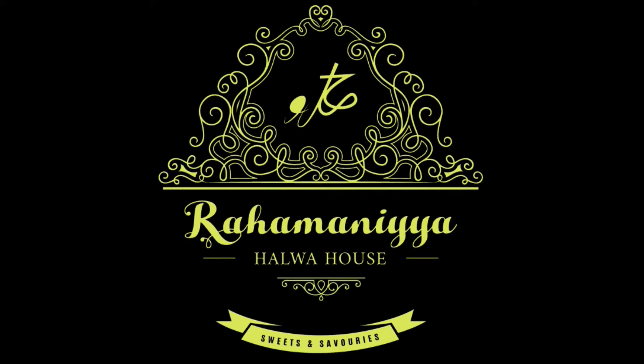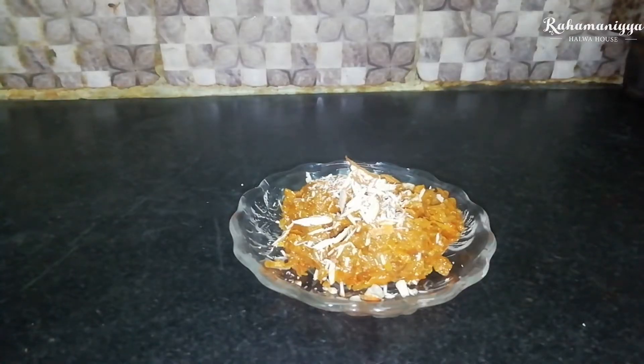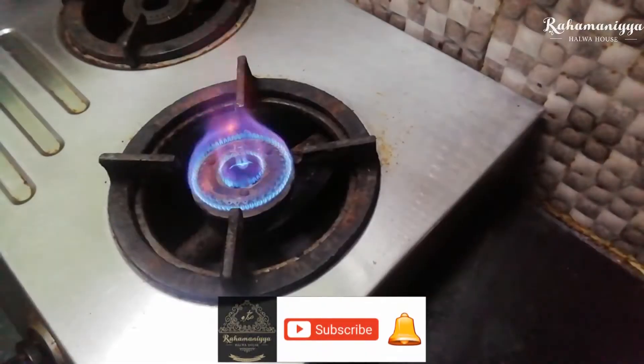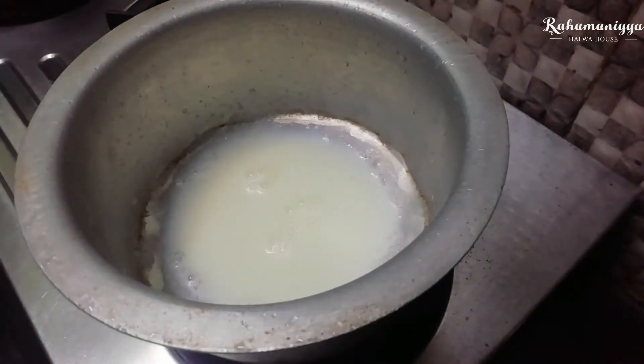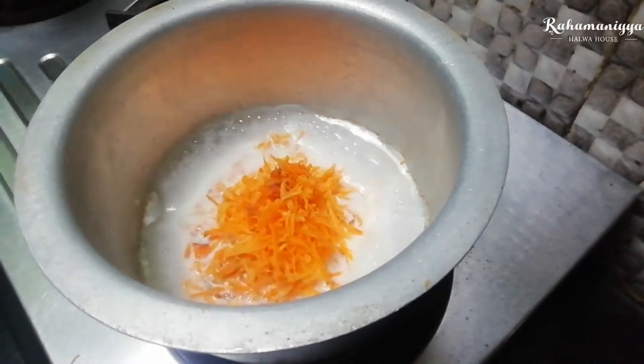Hello friends, in today's video we are going to see how to make a carrot halwa. For this, first we are going to add 150 grams of milk, and in that we are going to add 150 grams of carrot.